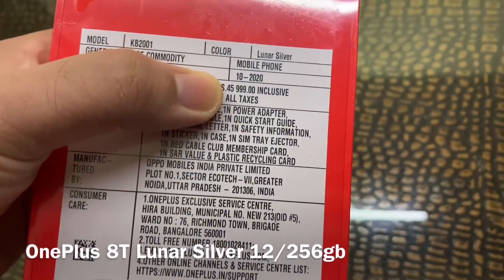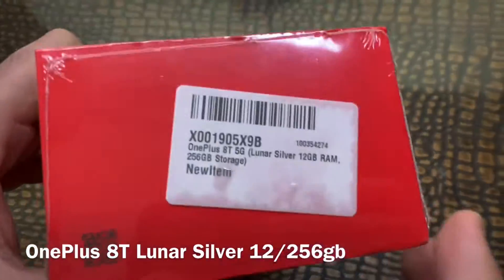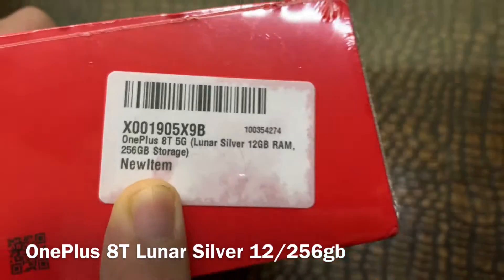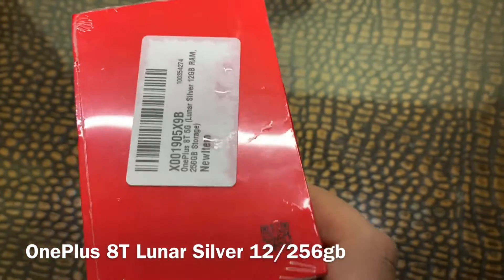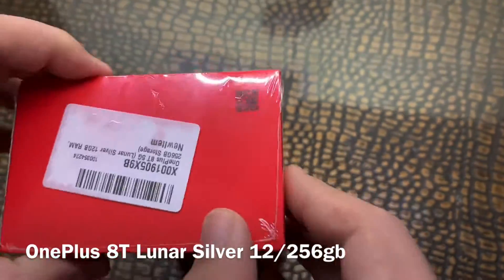MRP is 45,999 but we got it for 43,000 in the sale. This is the 250GB variant, as you can see here. It has one 48MP primary camera lens, and let's see the others after opening this.